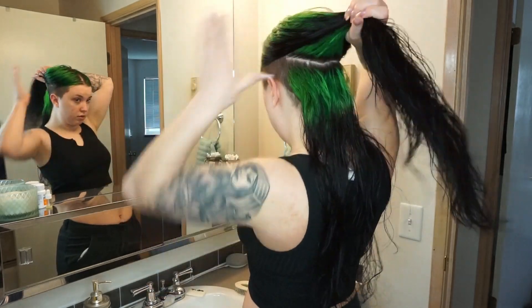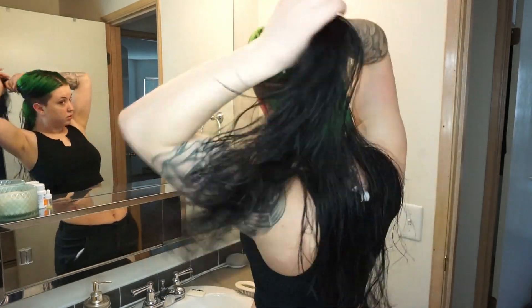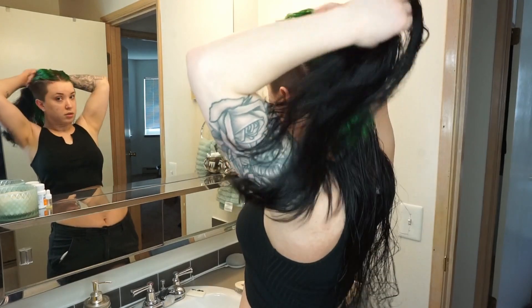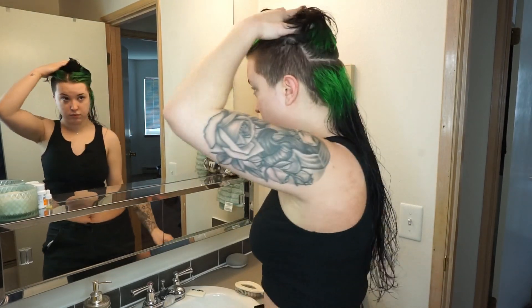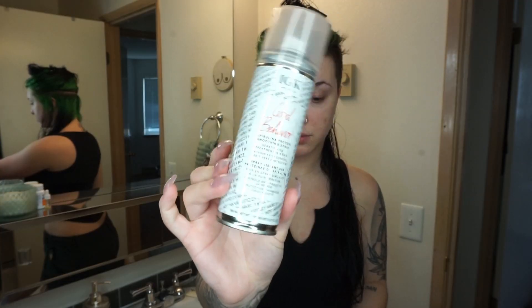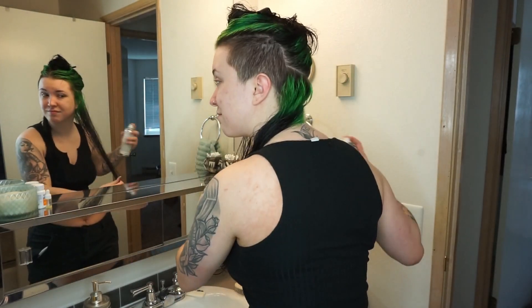We're going to start sectioning — I just kind of sectioned my hair in fourths. I'm missing a side of my head so I don't have the most hair to blow dry. We're going to use a little alligator clip, clip that up out of the way. Before we start blow drying, I'm going to spray the IGK Good Behavior spray — this is so nice for shine and frizz.